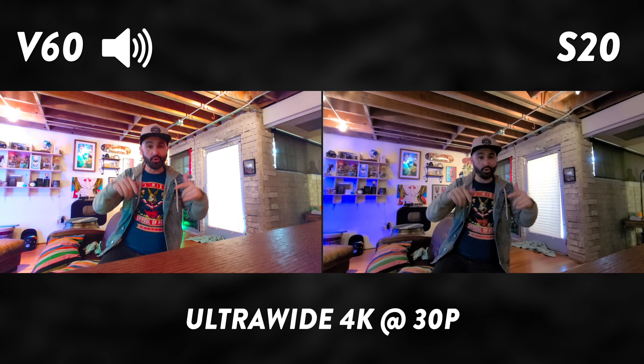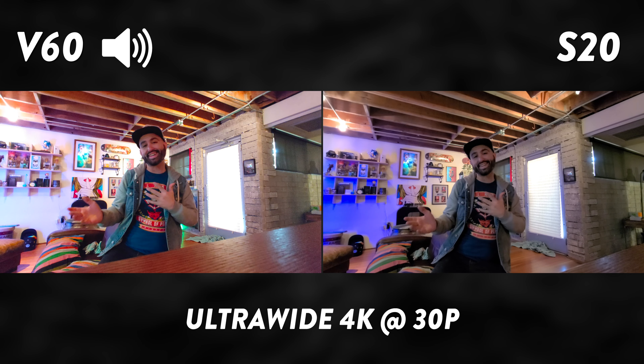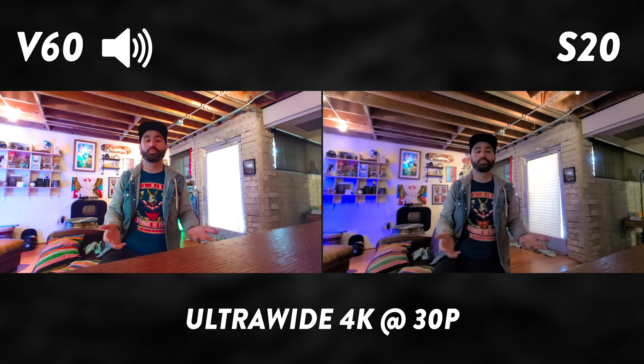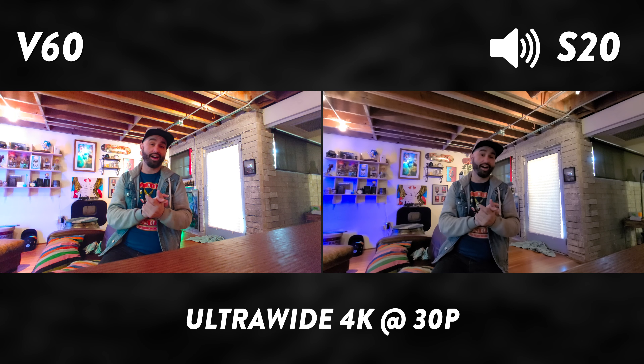Here we are indoors using the ultra-wide lenses on the V60 and the Galaxy S20 Ultra — a low-light test for the ultra-wide lenses, recording 4K video resolution.